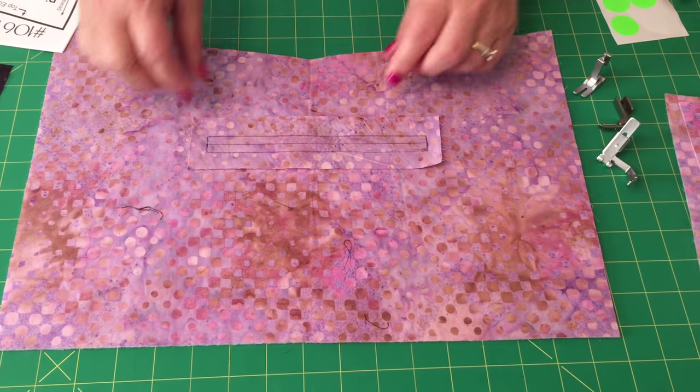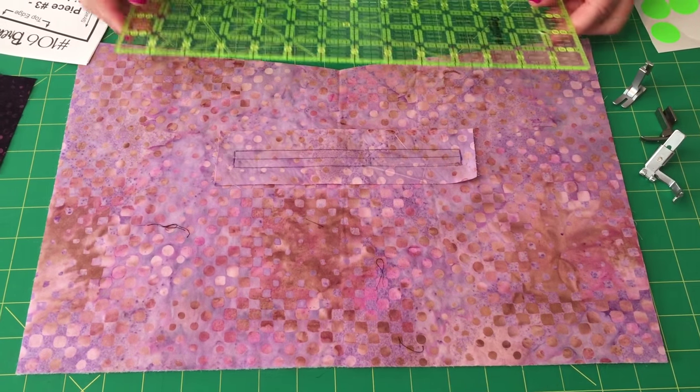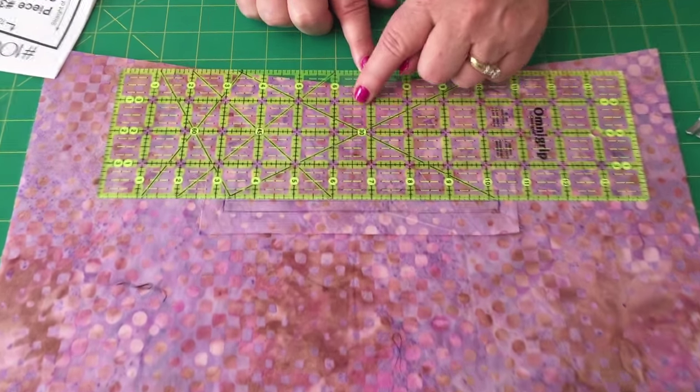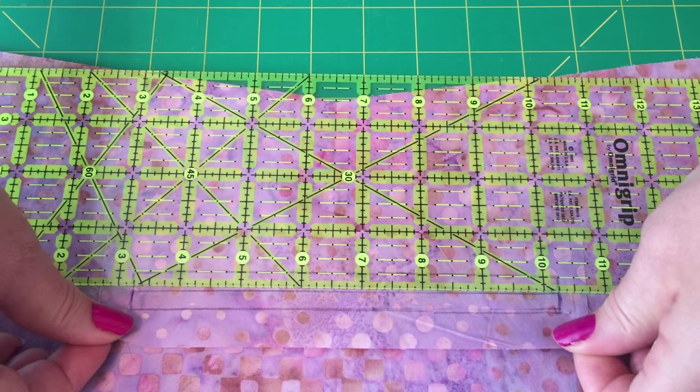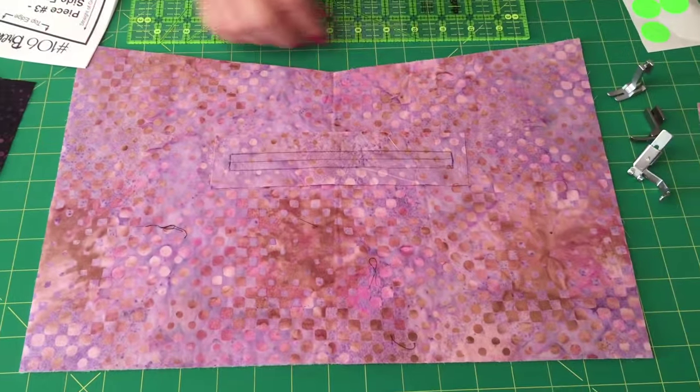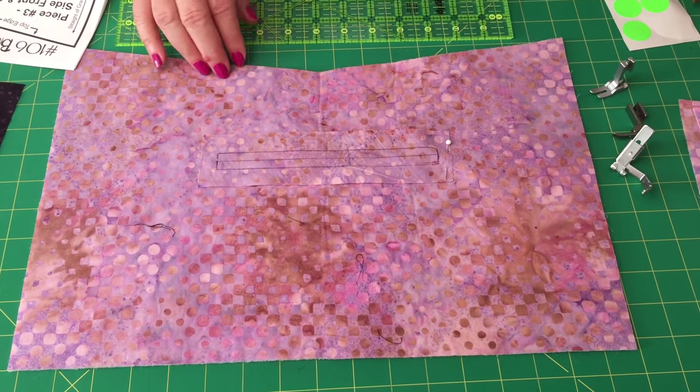The pattern says to place that center zipper line three and a half inches below the top of this V. So take your ruler and measure one, two, three and a half inches down, then center this on the bag and put three pins in.